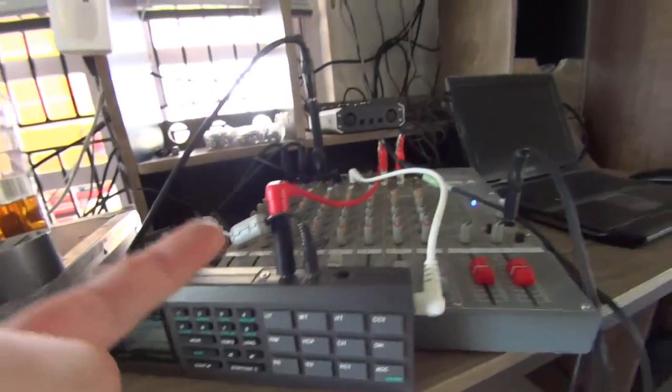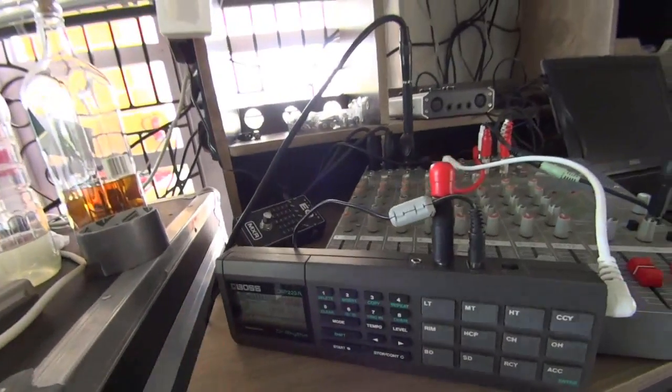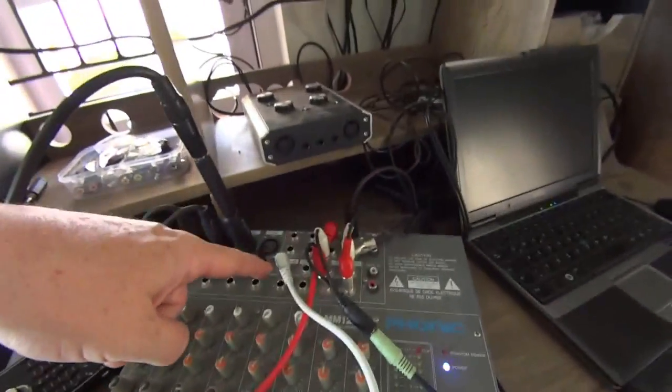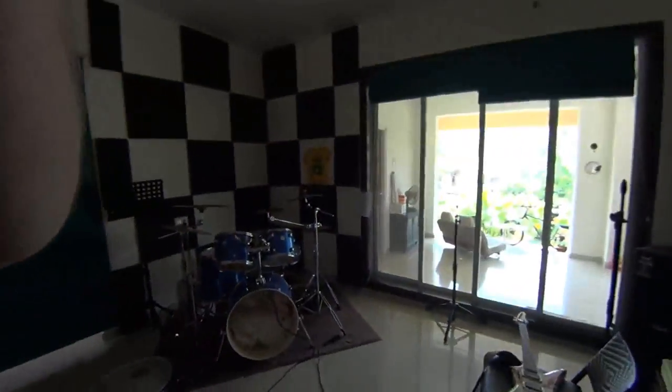So basically what it triggers is just one single note of my bass drum pattern — every time I hit it, one of these bass drum kicks is played. Then the signal goes out through the line out into the mixer and through the PA.